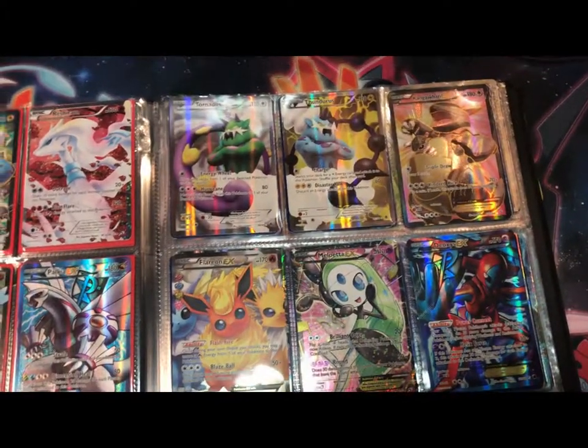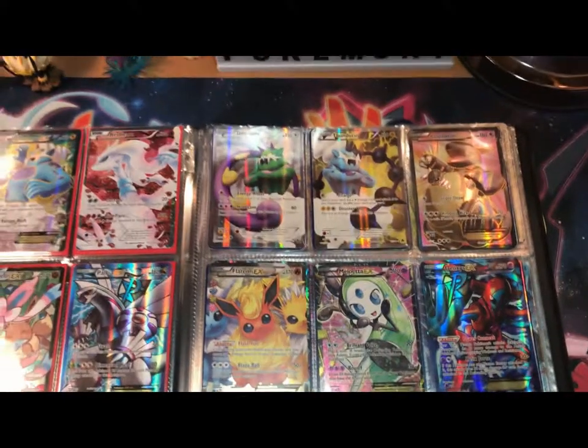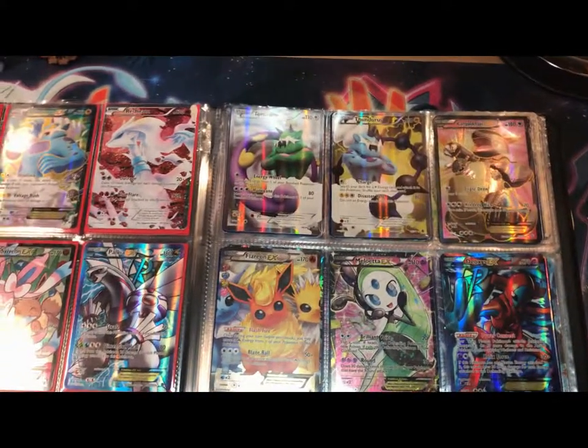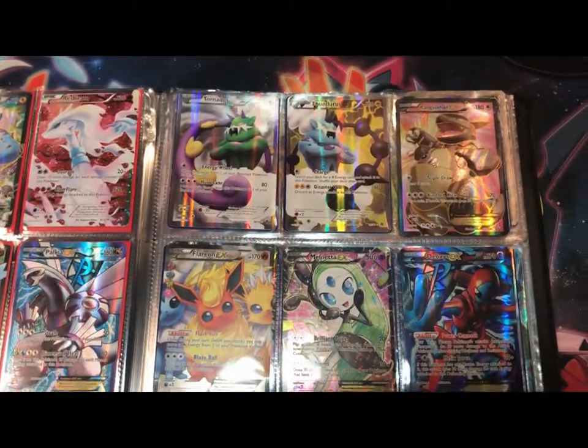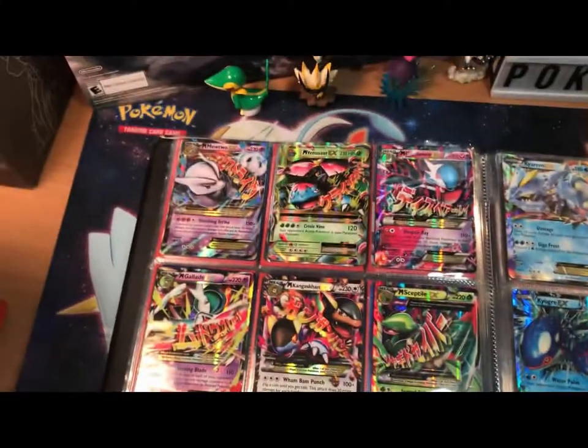I just opened packs of these. Please leave a comment in the comment section down below — what set are these from? I don't remember. They're from something that the Keldeo EX tin had.